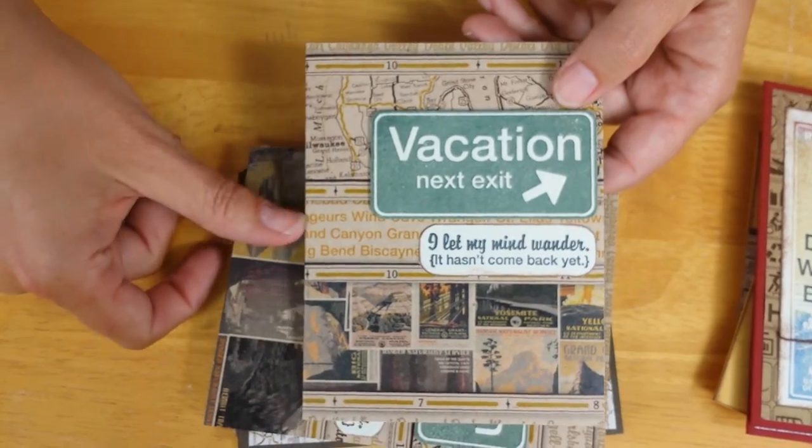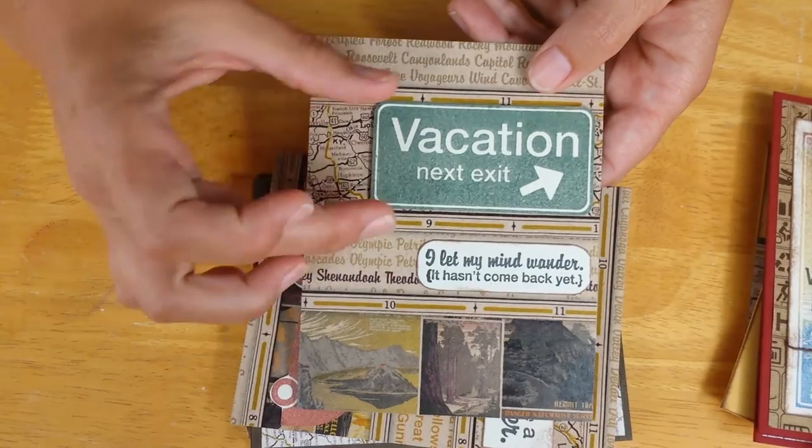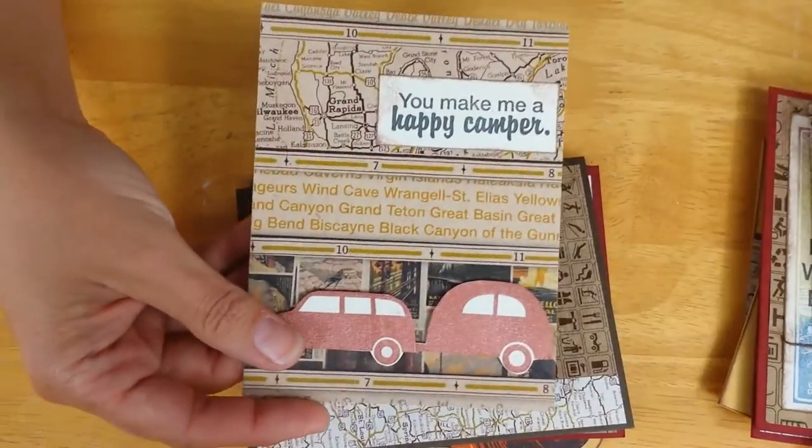this vacation next exit sign, but really any green ink pad will work just fine. Same on this card with that craft printed background — it just finishes it off for me without having to do anything extra.